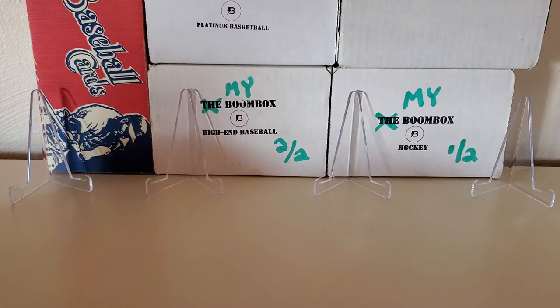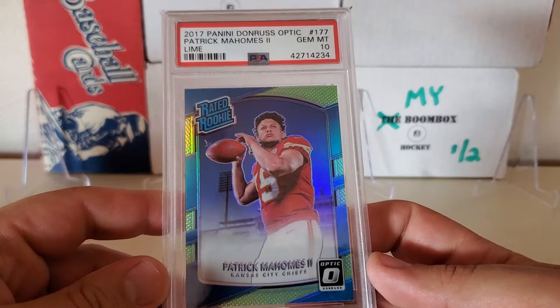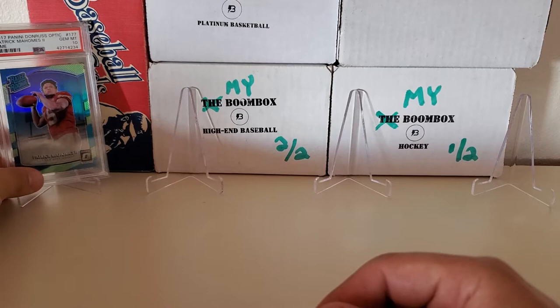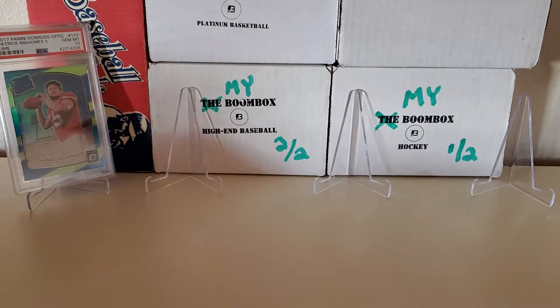Here we go, no particular order. I'm going to start with my 2017 PSA 10 Donruss Optic Patrick Mahomes II lime refractor — that's right, a lime rookie card refractor, PSA 10. Love that card, love this player obviously. Anybody that watches football knows this guy is the real deal for sure. We'll put him right up here on the left.